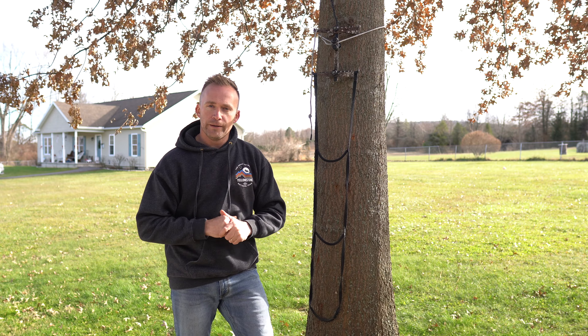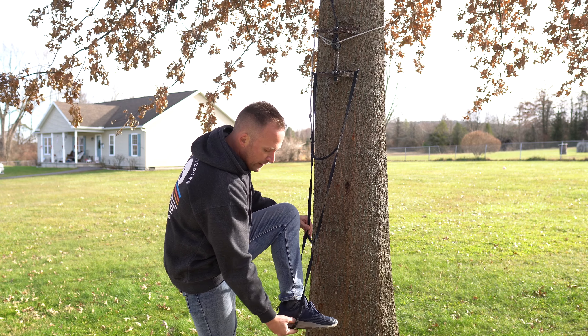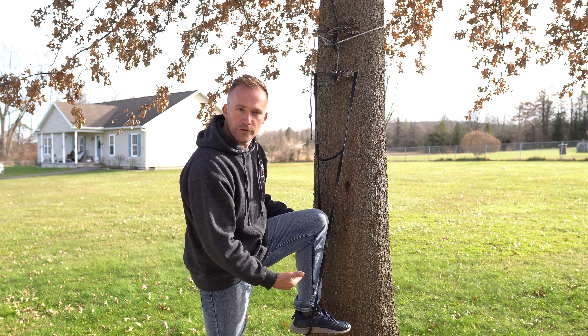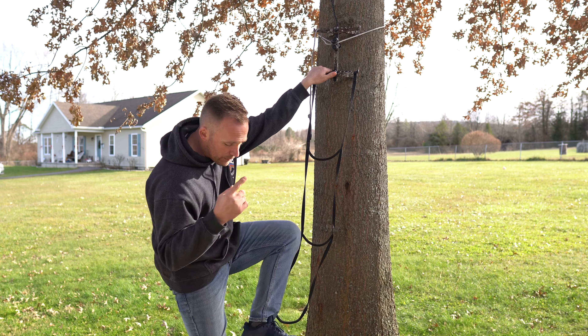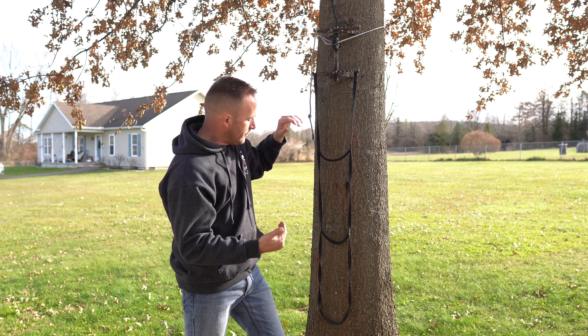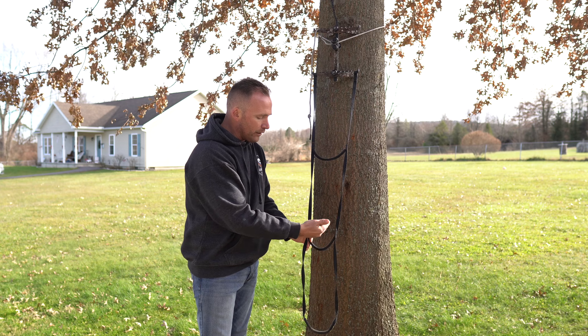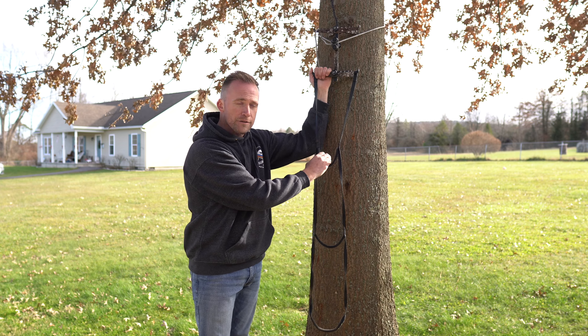I ran into this in Kansas with some funky bark — I couldn't seat the stick. So I'd put my foot into the bottom step of the aider, pull out, and put some weight into it as I was pulling out. That would help finalize the seat into the bark. If you've run into some funky bark, give that a try.